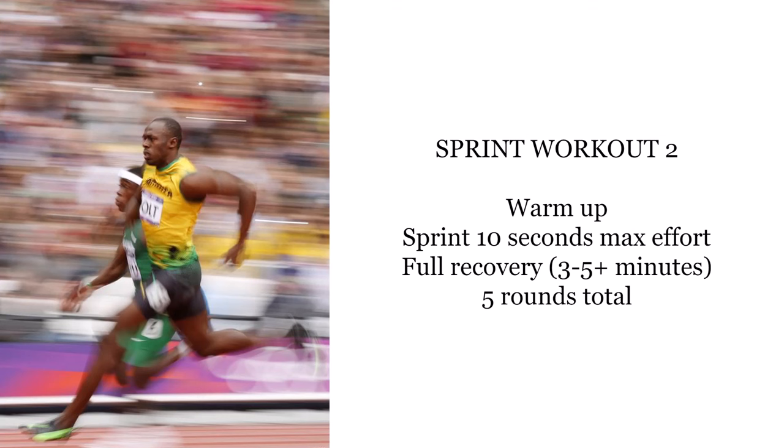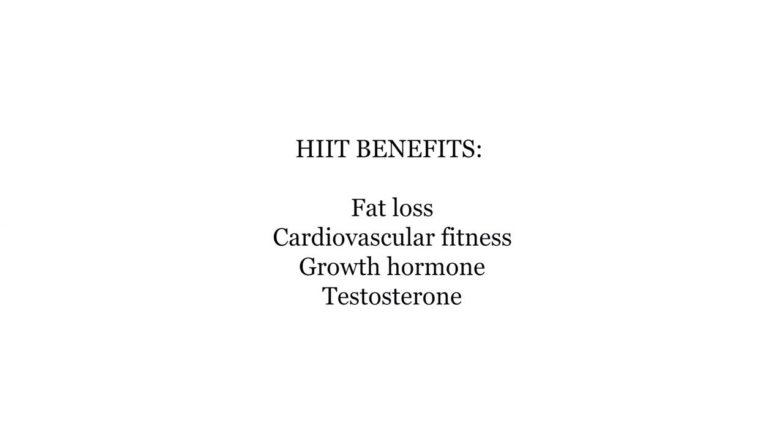Sprint workout number 2 is going to build your maximum speed. Warm up like before, then sprint for 10 seconds at maximum effort — close to top speed — and then fully recover, which might take upwards of 5 minutes. Ideally get your heart rate below 120 beats per minute before going again. Do that for a total of 5 rounds. Any kind of high-intensity interval training like this is good for fat loss, cardiovascular fitness, growth hormone, and even testosterone. I would honestly prioritize that over a lot of low-intensity long-duration training.